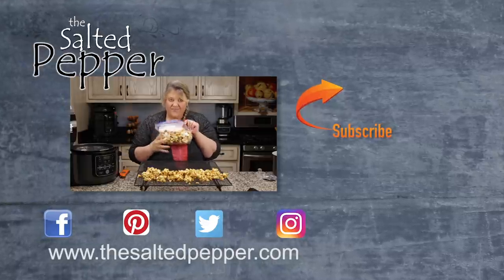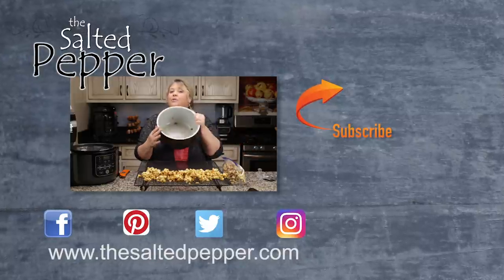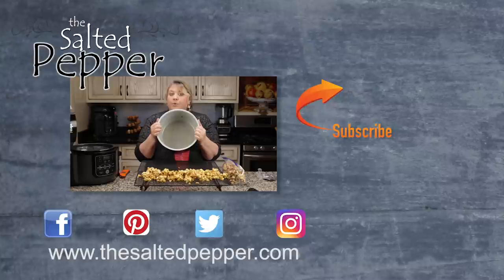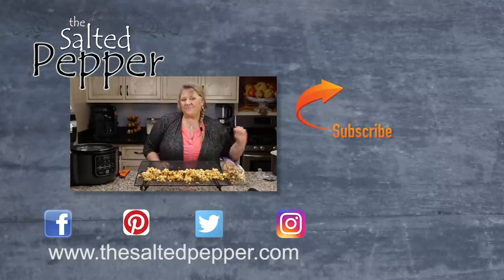So easy! And if you're worried about it making a mess in the pot — it absolutely does not. This will wipe out and clean up easy, no problems. Enjoy your caramel popcorn!